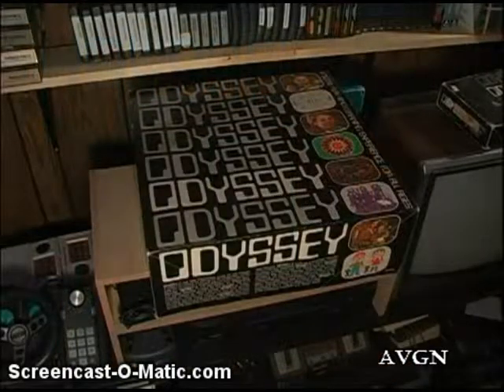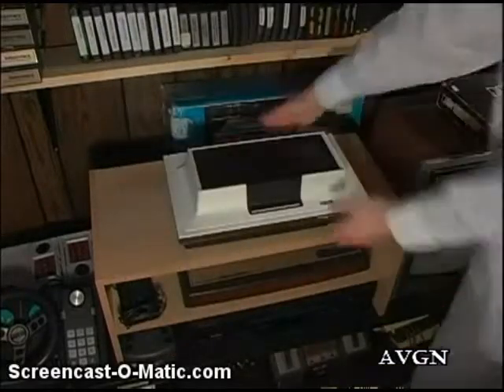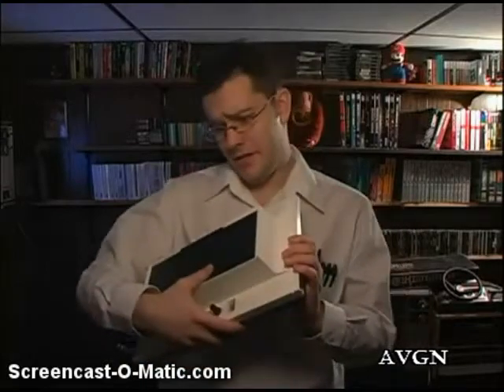The Magnavox Odyssey was released in 1972, making it the world's first home video game console. So when it comes to going back to the past, you can't go back much more than this.